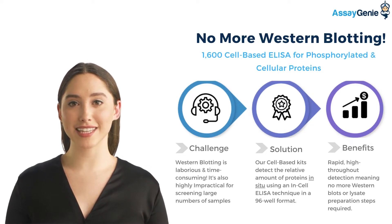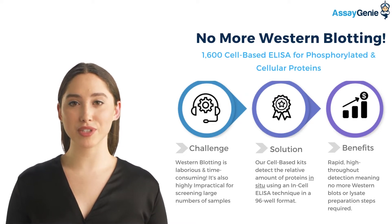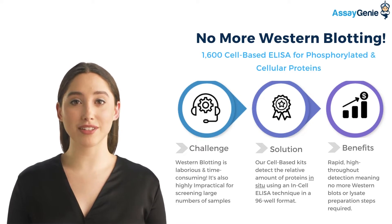This range of ELISA kits was developed in response to the current challenges faced by researchers, which include the time-consuming and laborious procedure associated with Western blotting. Western blotting is also highly impractical for screening large numbers of samples.